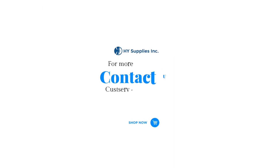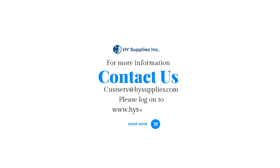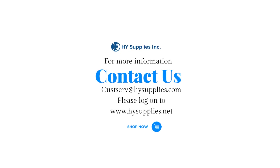For more information, contact us at custserve@HighSupplies.com. Please log on to www.HighSupplies.net. Shop now!